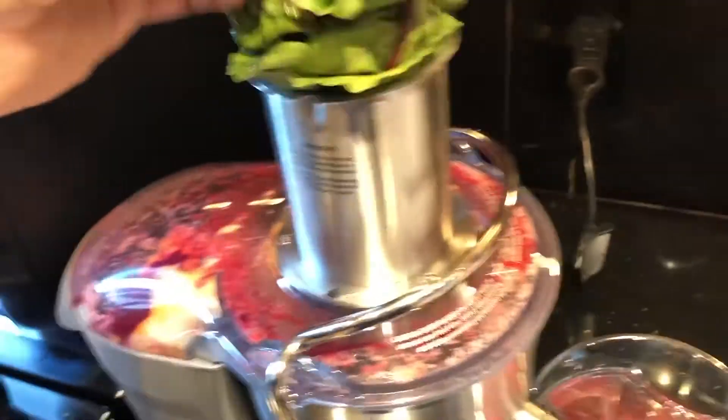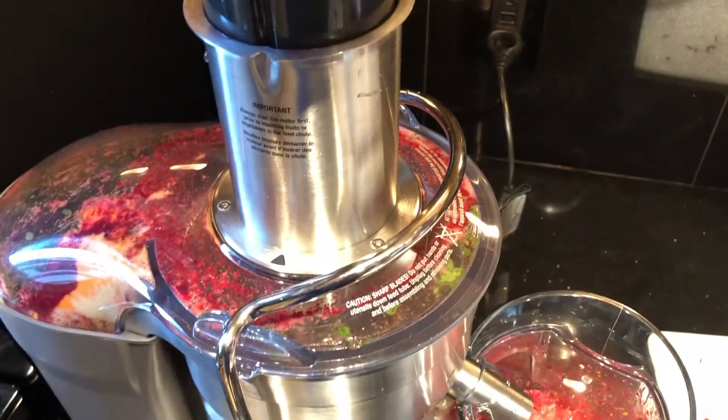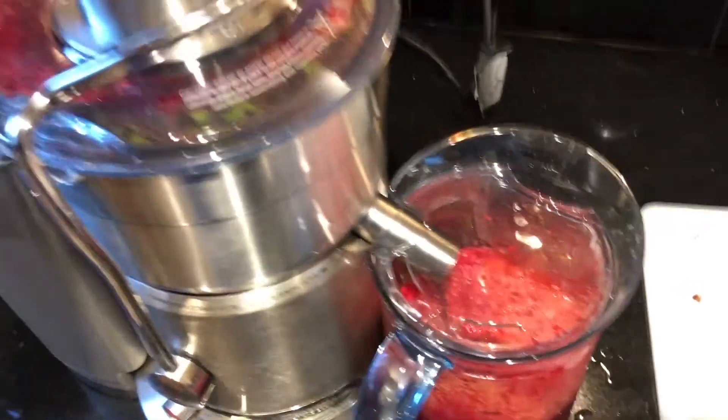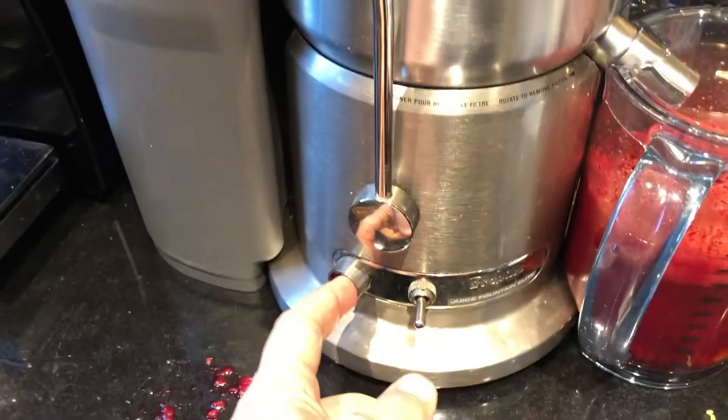There's no need to discard those greens — go ahead and juice them as well. In this case we had some greens from the beets. Another side note: there's plenty of soluble fiber that remains in the juice, but you will be discarding or composting all the insoluble fiber that gets separated from the juice.